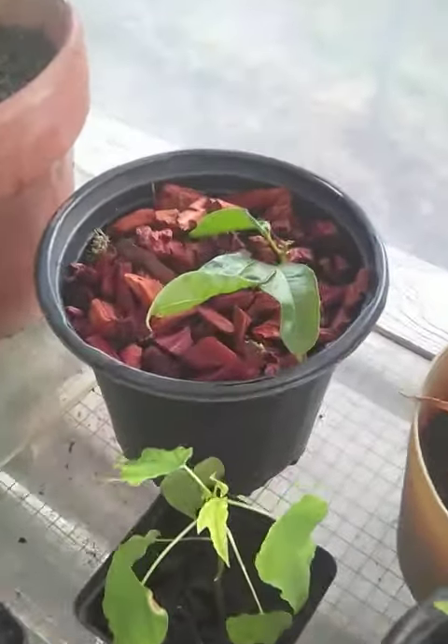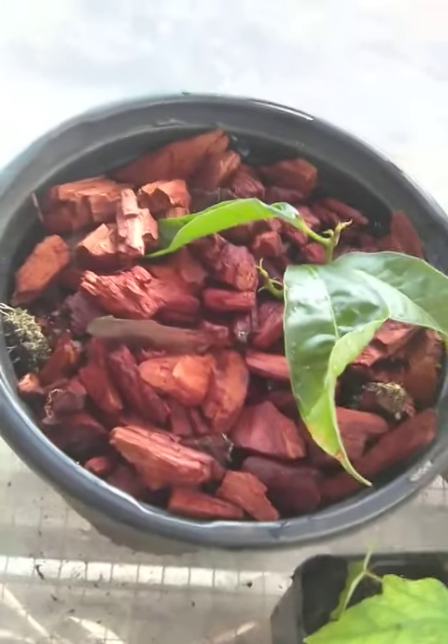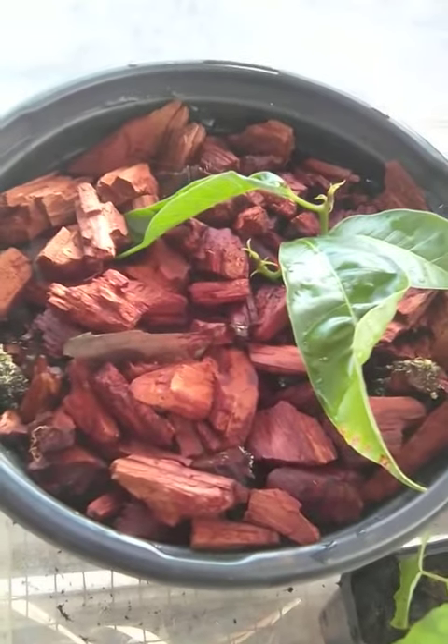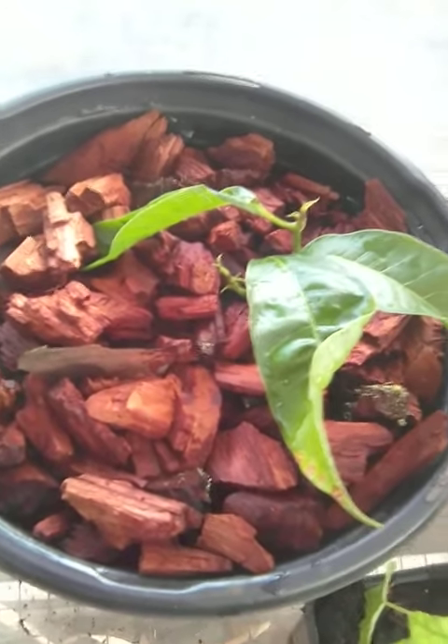This right here is one of my favorites — it's a mango tree. It's actually got two branches coming up, which is pretty rare for mangoes, especially that young.